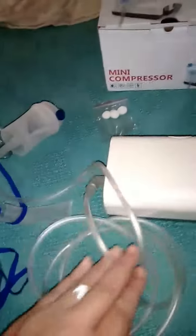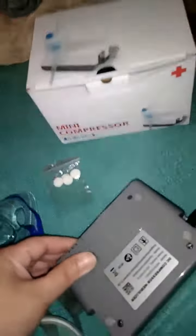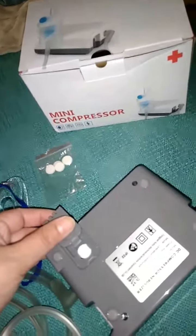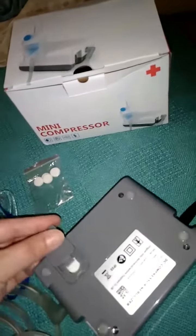It does come with a 12-volt power cord that you plug into the wall. It comes with an air hose and a medicine cup. It also comes with a mouthpiece and two masks, one larger and one smaller. Also extra filters — you turn the component over to the back, right here, this is where your filters go. So once it starts getting dirty, you just replace it with another filter and you'll be good to go.